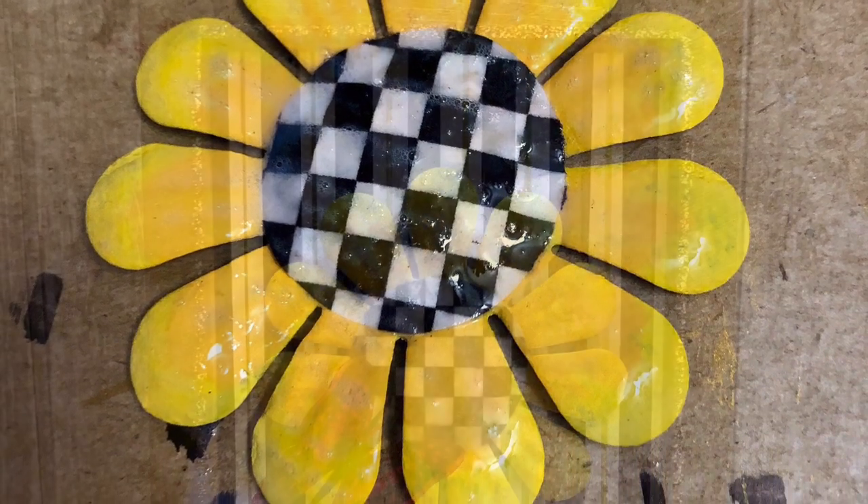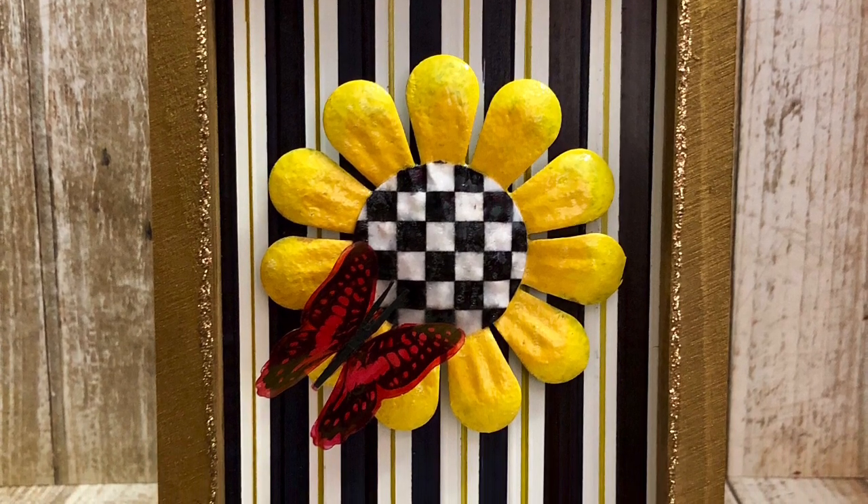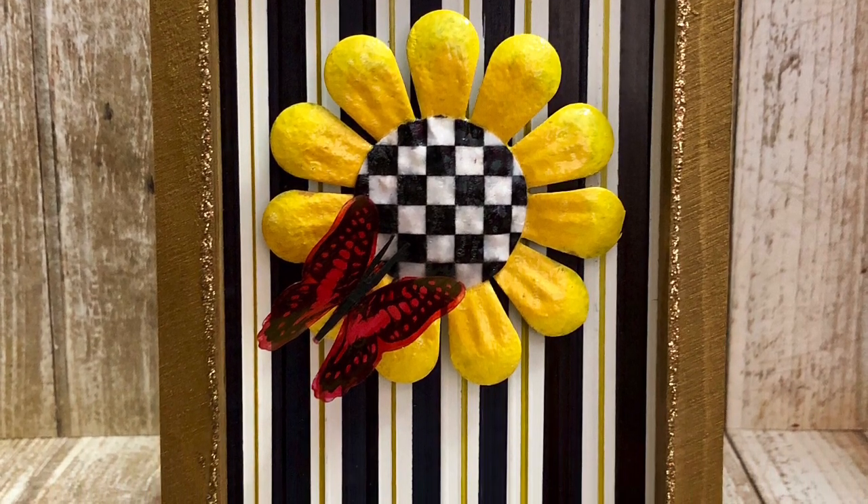I added it to pop dots, glued my poster board to the back of the frame, added a couple of staples, and my project was complete.